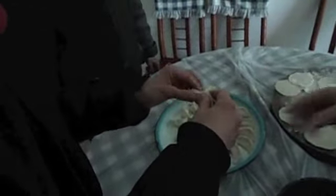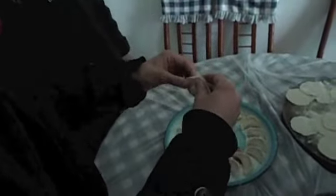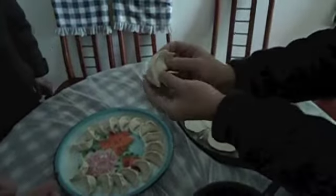This is Nicole trying to make a dumpling. Nicole is making a dumpling now — what a silly action. Nice job, Nicole. How huge! Maybe I should do it. Well done. Thank you.